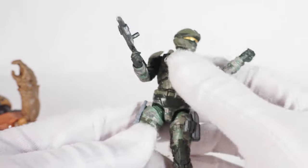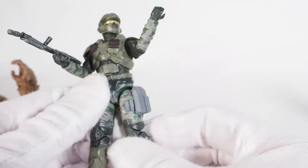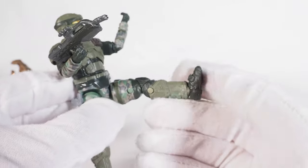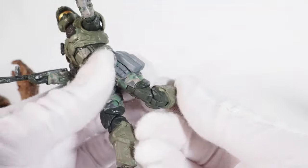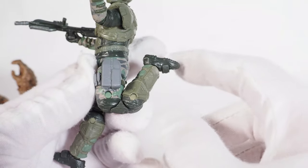Ball joint hips again, and I really like these thigh swivel joints. Same as with all the other characters, and double joint knees — so that's good stuff.